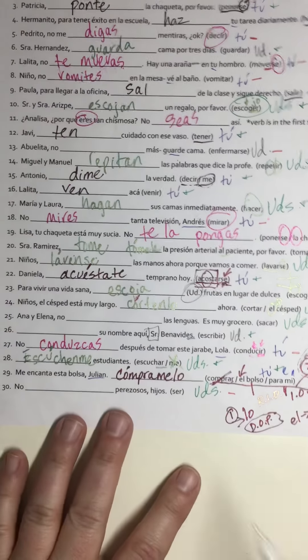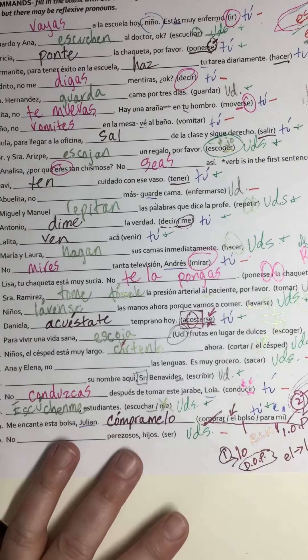This one is a stem-changer and an -ir verb, so 'repitan.' Maria and Laura — it's an ustedes command and it's a go-verb, so it's going to be 'vayan.'